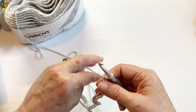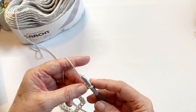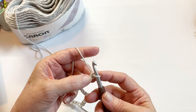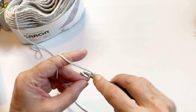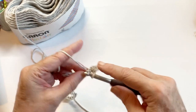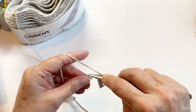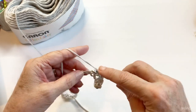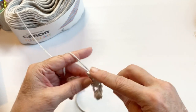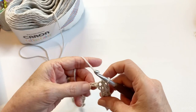Single crochet in the second chain from the hook and single crochet all the way across. Make sure you keep track of how many single crochets you have, because you'll need to know that when you get ready to do the single crochet edging on the top. You'll want to make sure you have the same amount as on this bottom row.